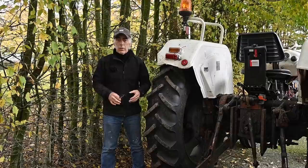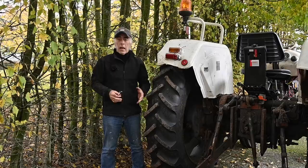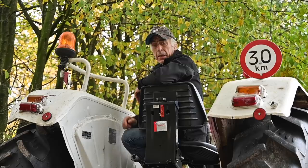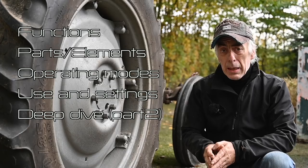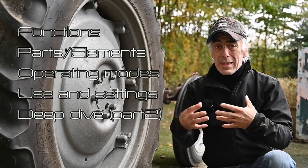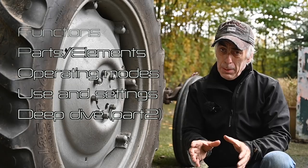Hello folks and welcome to the channel, or welcome back. In this video we're going to look at a David Brown Selectomatic 990 — but it might as well be an 880, 700, or even a 1200 series. We're going to look at the hydraulic system. The hydraulic system might be a bit intimidating until you know how it works. We'll look at all the different functions, the individual elements, the different operating modes, and finally take a deep dive into the hydraulics themselves — all the valves, spools, release valves, and the hydraulic pump.